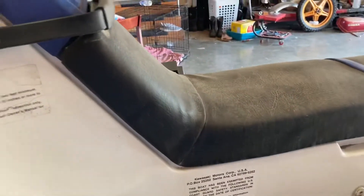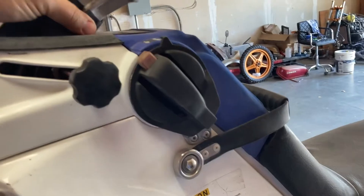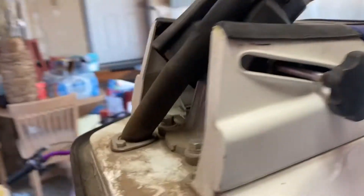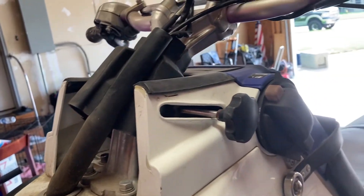I used yoga mat to fill in for padding since I had none, so I'll probably try to get a proper seat for it. Also, I want to delete the steering adjustment and make the steering solid, because it's pretty loose with that adjustment. I think I can just pull that loose, bolt it down straight up and down, and call it good.